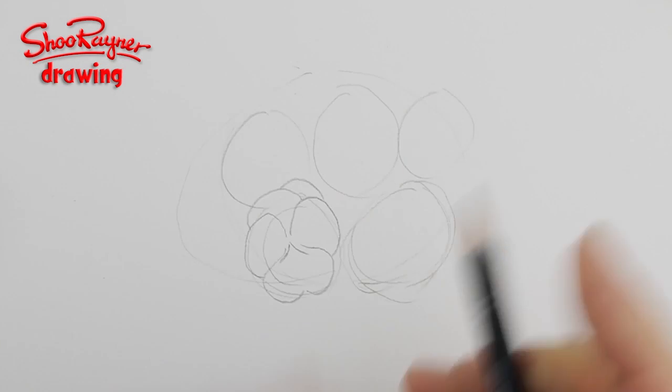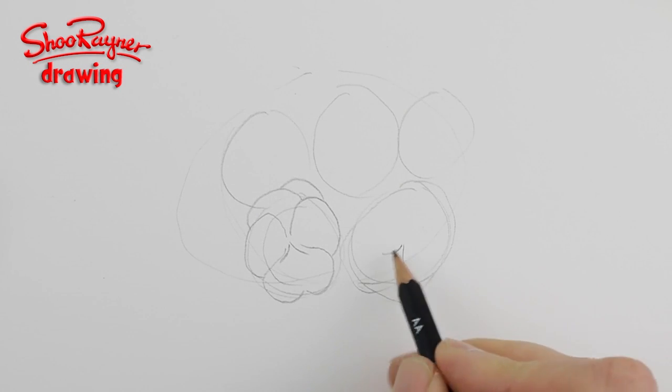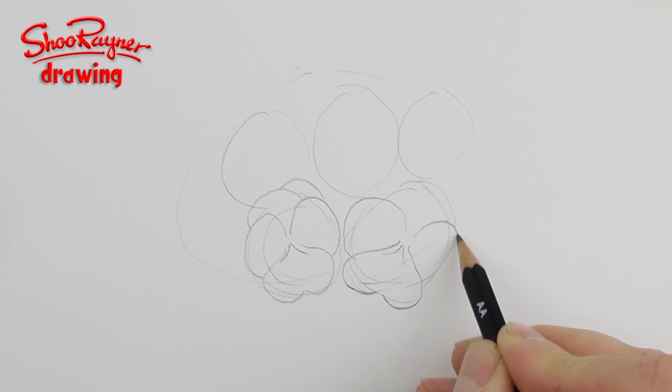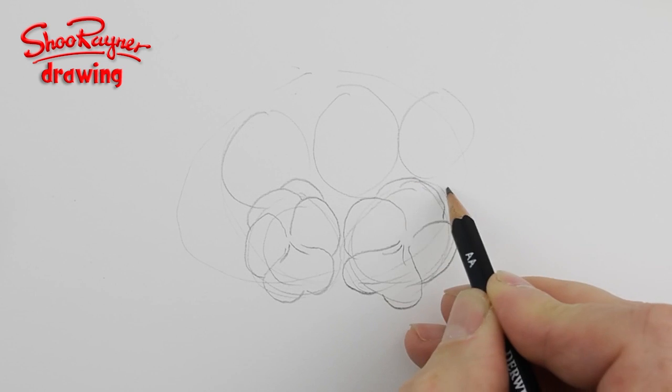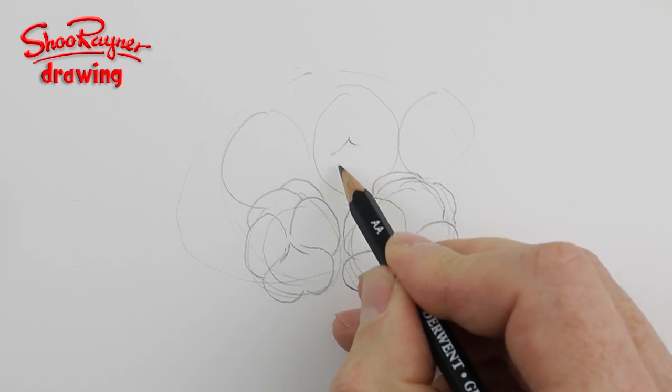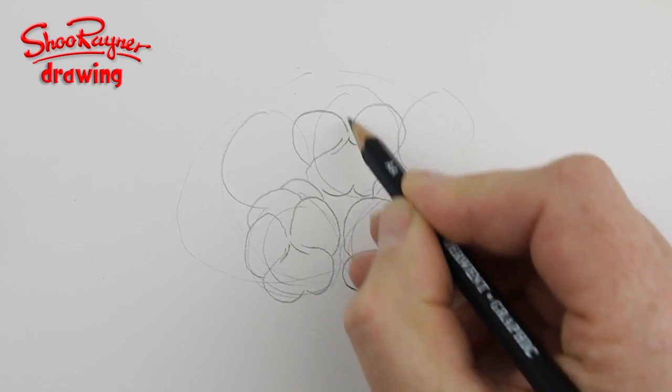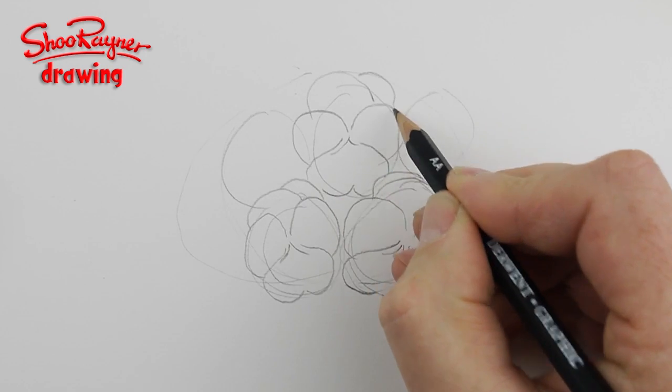Here you want to kind of tilt it that way — v-shape, heart, petal going up, petal going up, big petal, and another petal behind. Again here: v-shape, heart, up and around, up and around, big petal, big petal.